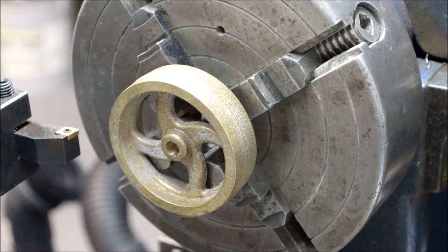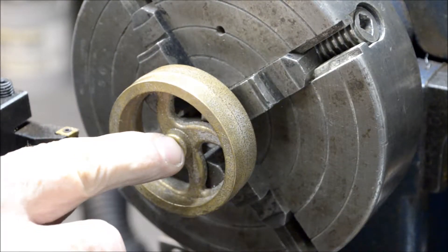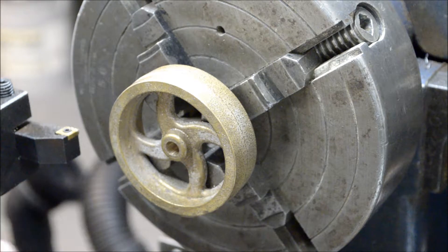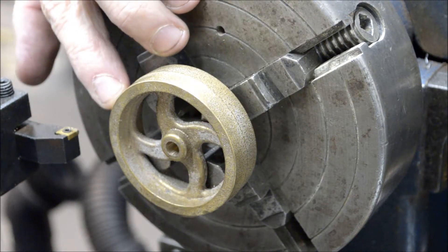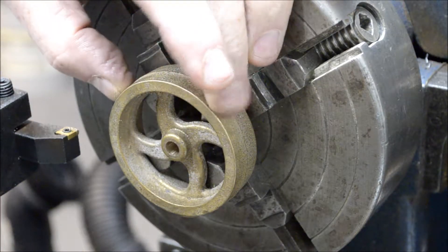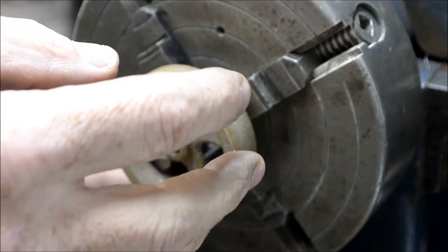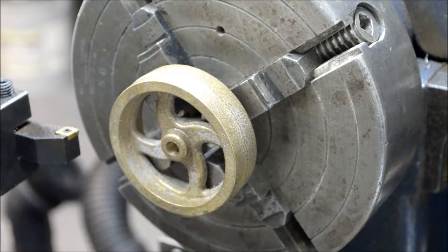So I got it drilled out and reamed to a quarter inch diameter inside there. I'm going to face it off and trim this outside diameter down. I got that done. I'll flip it around, put a parallel behind there to get it true, and face off the backside. Let's get going.